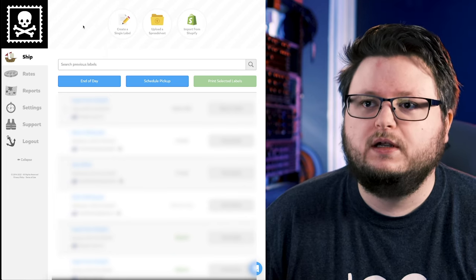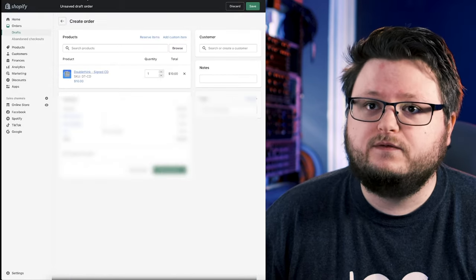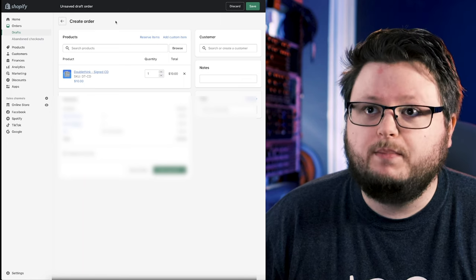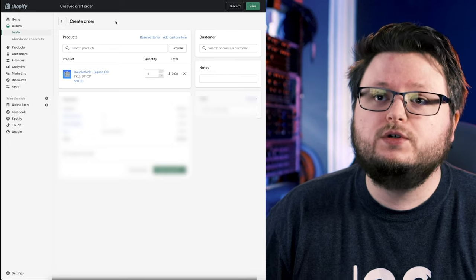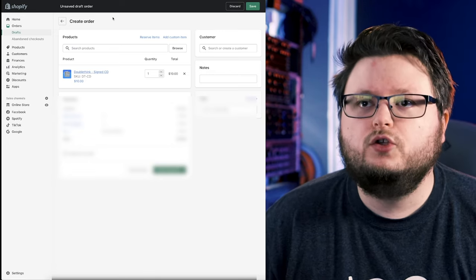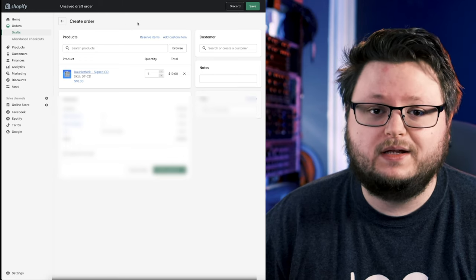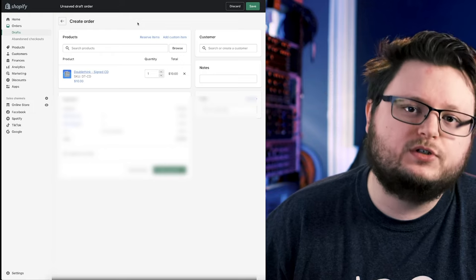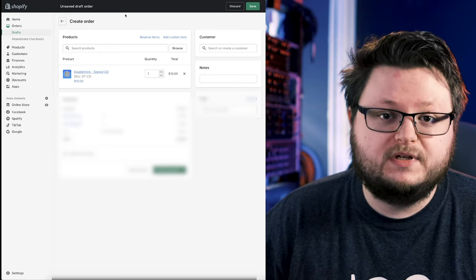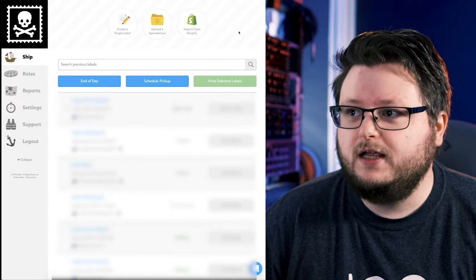Pirate Ship is entirely free, which is why I'm using it. There are other options like ShipStation, Shippo, and even inside Shopify there's a built-in shipping feature where you can buy labels at discounted rates. If you were to package up your item and go to the post office, you're going to pay a lot more than if you buy your labels online through a platform like Shopify, Pirate Ship, ShipStation, or Shippo.